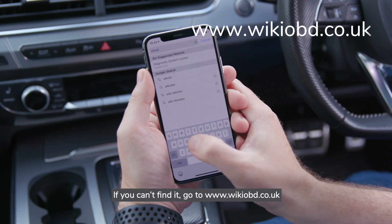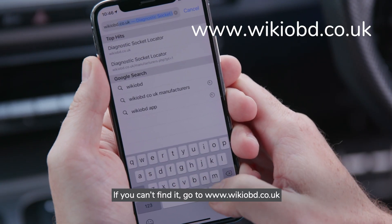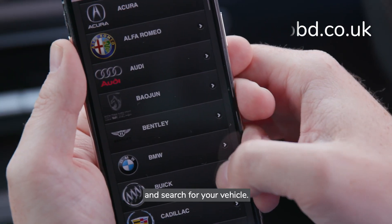If you can't find it, go to www.wikiobd.co.uk and search for your vehicle.